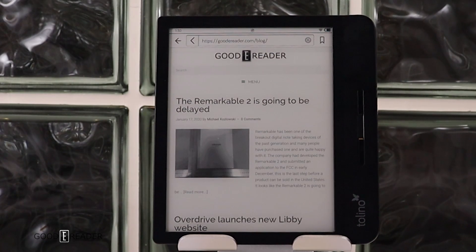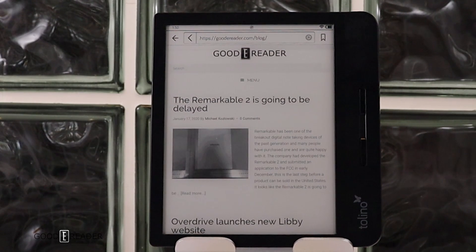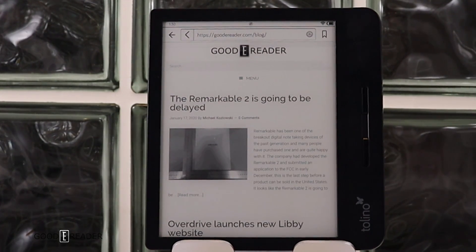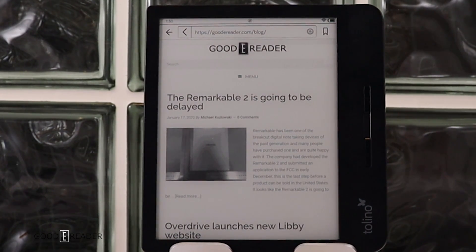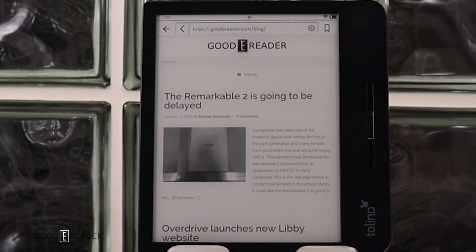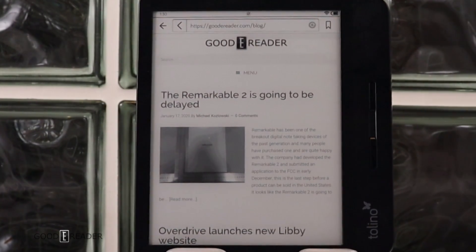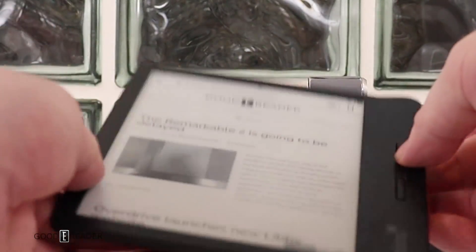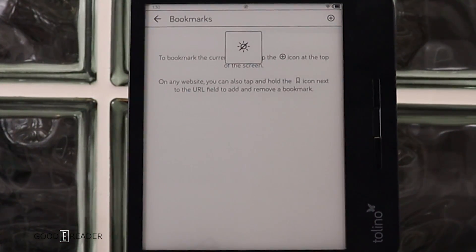Overall, the Vision 5 is a good buy at around 199 euros — the exact price and a purchase link are in the video description. It offers web browsing, system-wide dark mode, a great illumination system, and physical page turn buttons. This reader can do it all in a nice 7-inch portable format — easy to use while commuting or around the house. I definitely recommend it. For goodereader.com, my name's Michael — everyone take care.